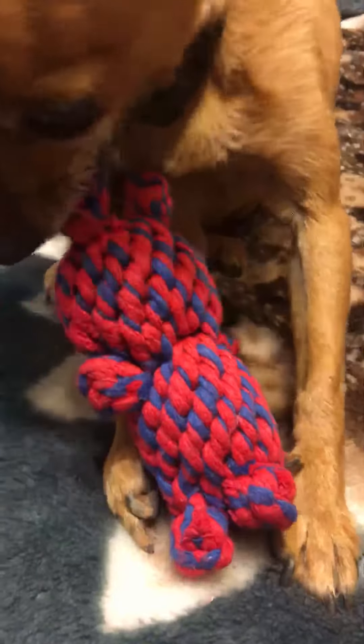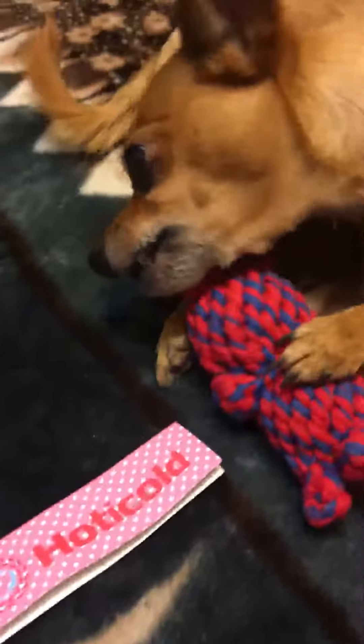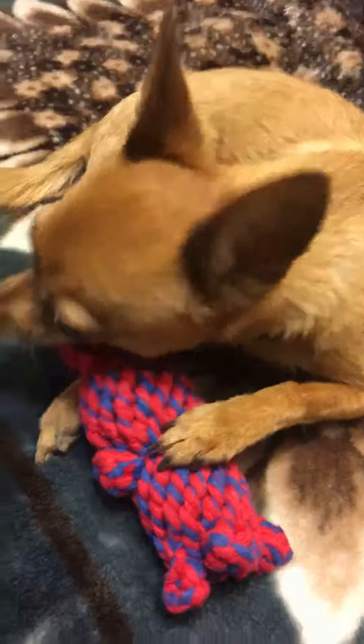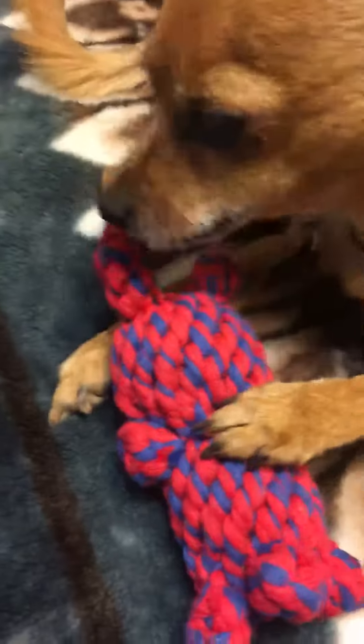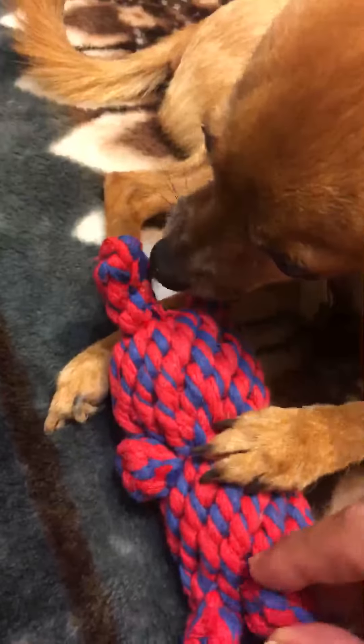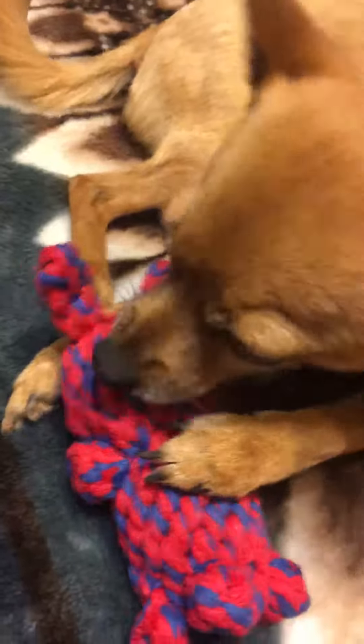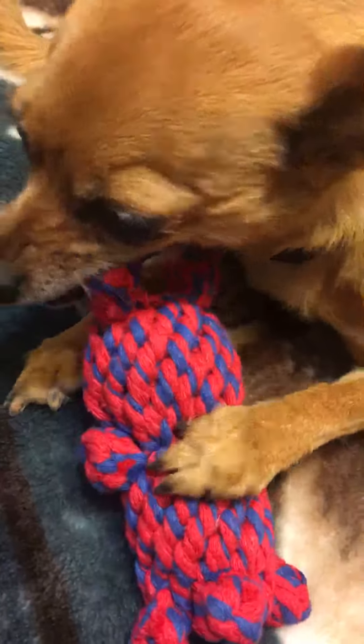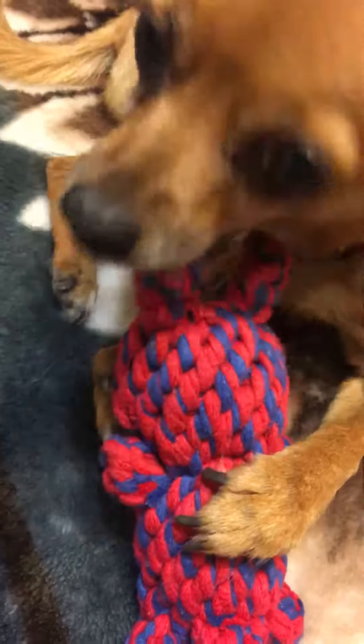She really likes the Hoticold toys that she gets. It's a little rabbit — really cute, with a little tail, little legs, and little ears. It works really good for cleaning their teeth and seems pretty durable.